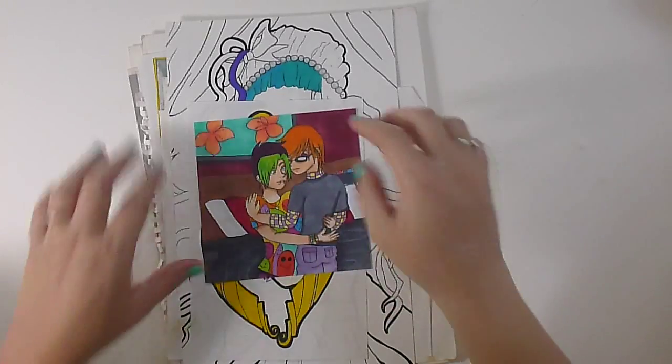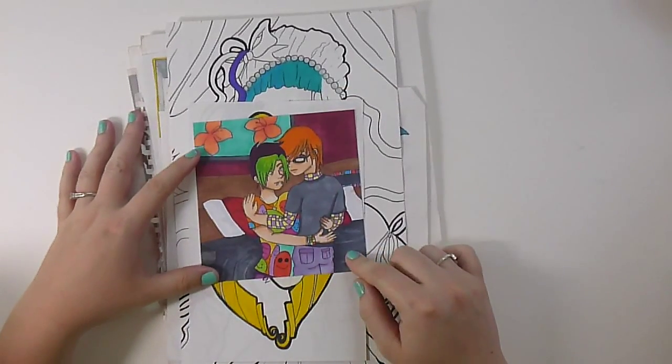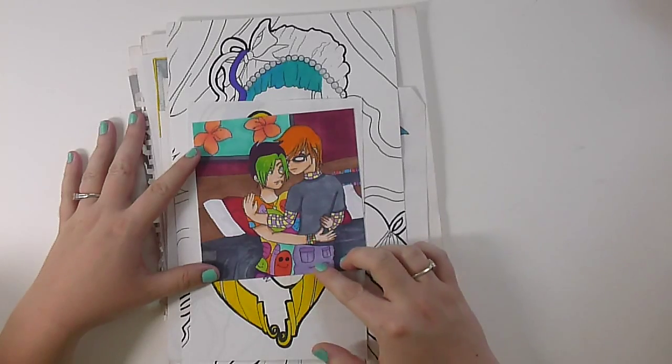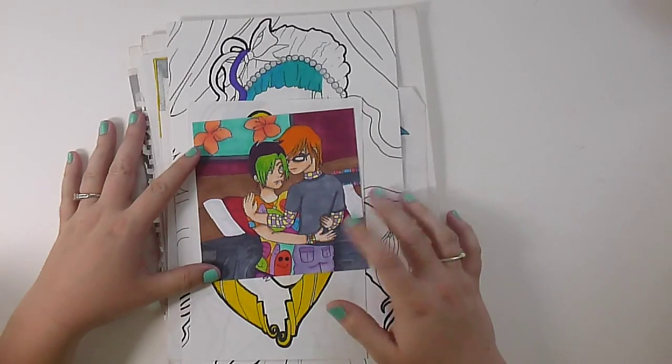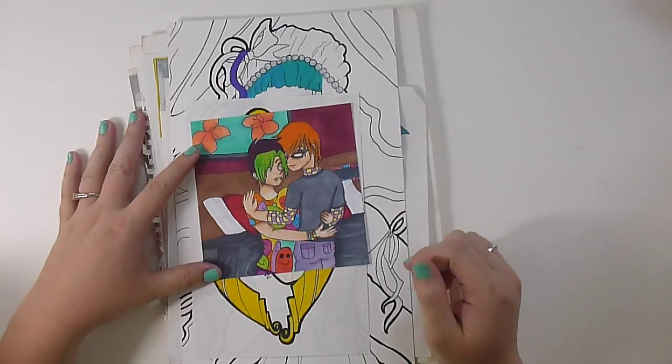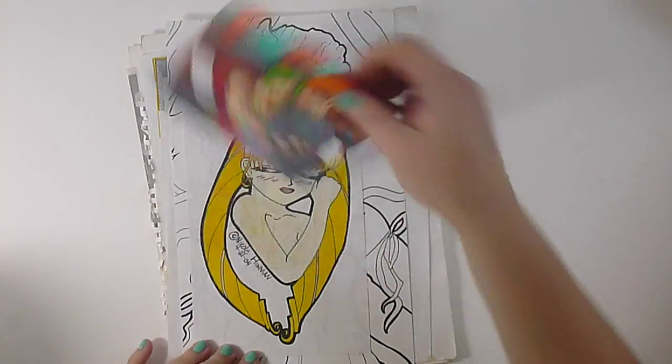Alright, so let's get started. This first picture here on the top was a commission that I did through DeviantArt, and it was two OCs. It was a yaoi commission, and it's really chill — it's just two dudes hugging, so nothing too crazy.